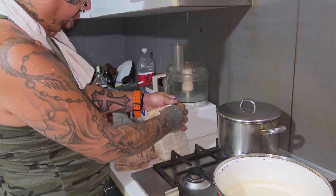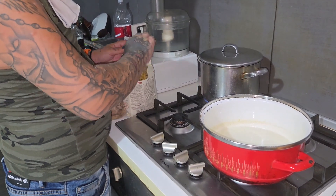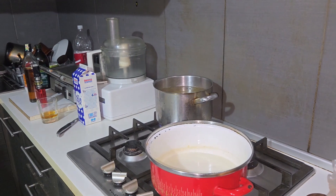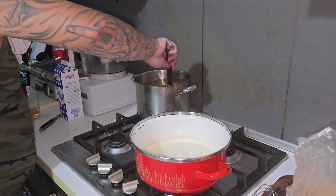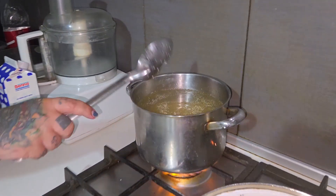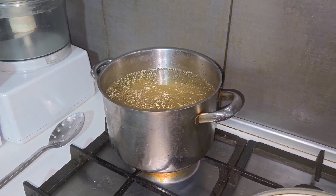Now it's time to put the pasta in. We are going to put the whole pack — the pasta water is ready. We're going to give it a mix. And let's move back to our bechamel.